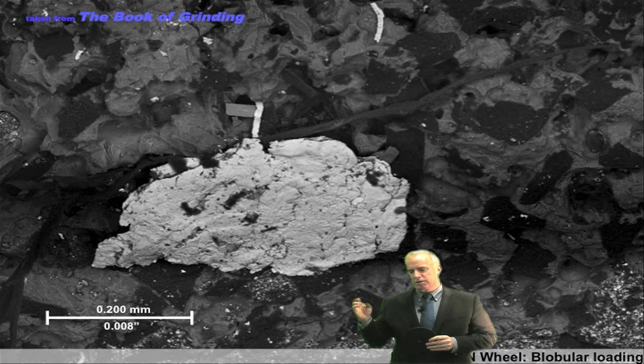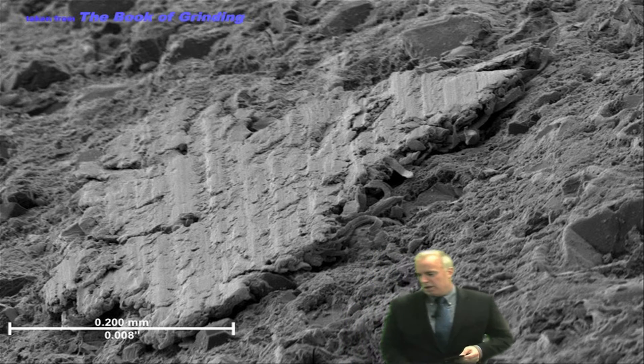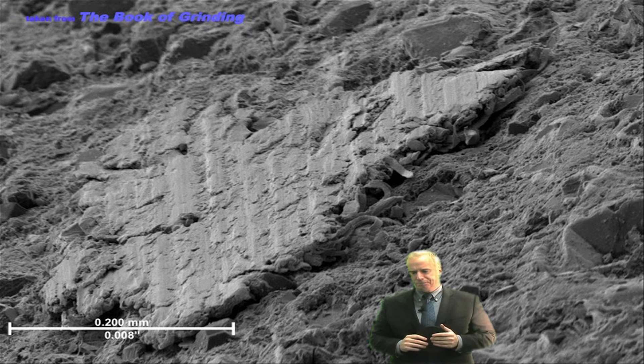The dark gray things are CBN grits, and the gray area is bond material. If you see a large blob, you probably have loading — and you can see it with the naked eye. Here's another wheel: we see the little grits, a lot of bond material, and then a large blob of loading. You can see little tentacles sticking out from the chips that have not yet been compacted into the blob.